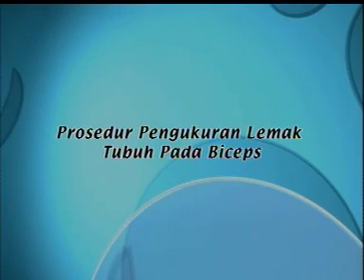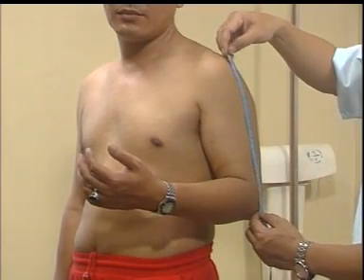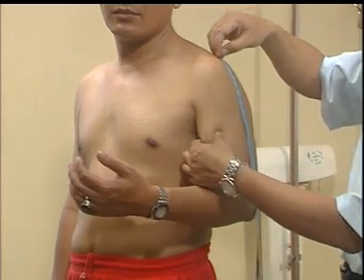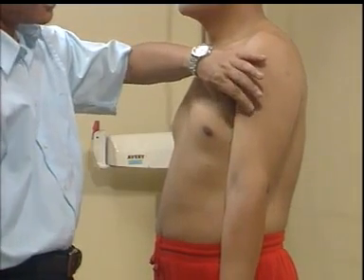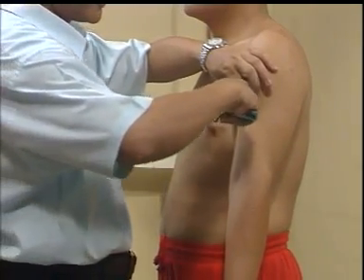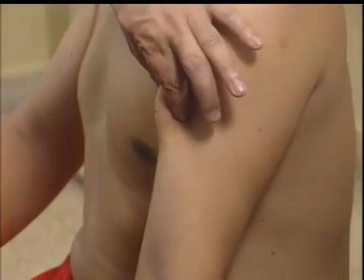Prosedur pengukuran lemak tubuh pada bisep: 1. subyek berdiri tegak, 2. tangan sebelah kiri ditekuk sampai pada posisi siku, 3. ukur panjang lengan atas dari posisi akromium sampai pada tulang siku bagian bawah, 4. beri tanda pada posisi pertengahan antara kedua tulang tersebut, 5. cubit dengan arah vertikal pada lengan atas sebelah depan, pastikan cubitan terasa tapi tidak sakit, 6. pasang kaliper, 7. baca hasil pengukuran pada skala kaliper, 8. lakukan pengukuran sebanyak 3 kali.